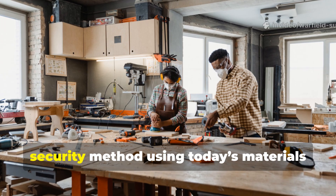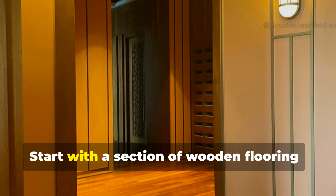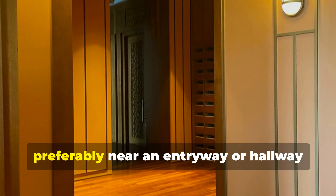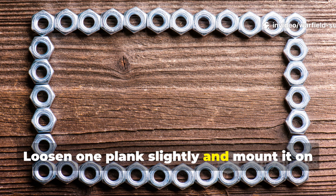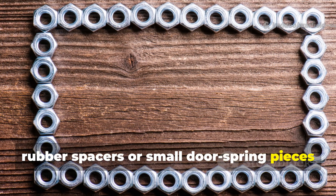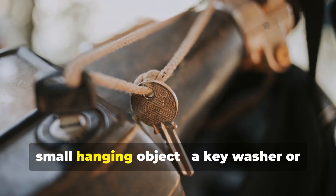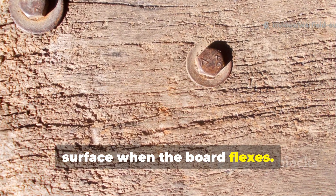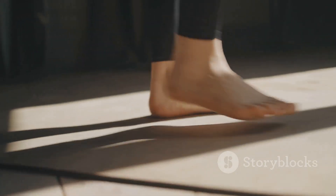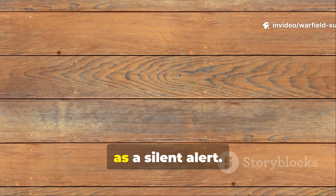You can replicate this forgotten security method using today's materials without altering your home permanently. Start with a section of wooden flooring, preferably near an entryway or hallway where you'd naturally detect movement. Loosen one plank slightly and mount it on rubber spacers or small door spring pieces from a hardware store. Beneath it, attach a fine nylon cord connected to a small hanging object — a key, washer, or piece of metal — that lightly touches the surface when the board flexes. When someone steps on that plank, the vibration or light contact below acts as a silent alert.